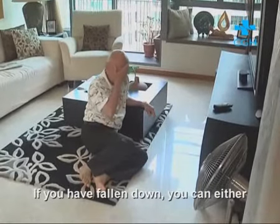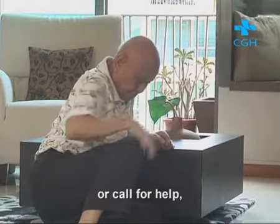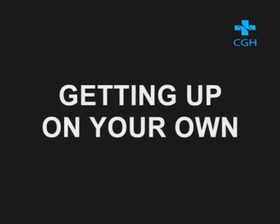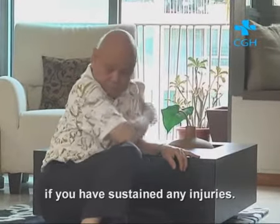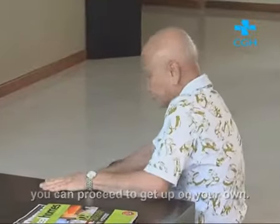If you have fallen down, you can either try to get up on your own or call for help if you have difficulty getting up on your own. When getting up on your own, you should calm down, catch your breath and compose yourself after the initial shock. Check your body to see if you have sustained any injuries. If you are not badly injured or not in severe pain, you can proceed to get up on your own.